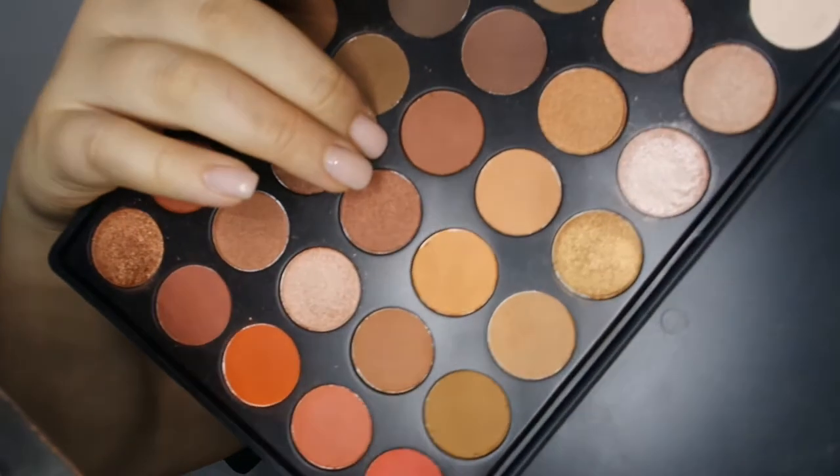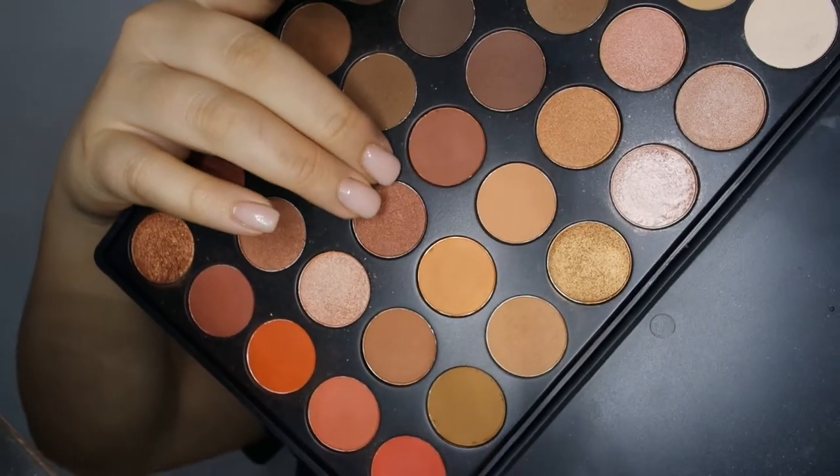Now I am just going to apply that darker shade. This is a more natural Valentine's Day look — we want to focus less on the eyes and more on the lips. So I'm going to work that darker shade on the outer corner and on the crease area as well, and just blend that out.